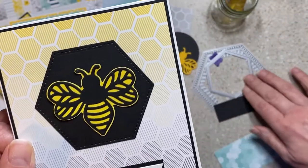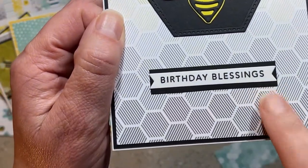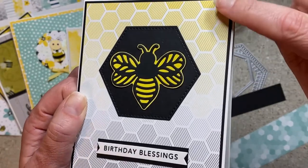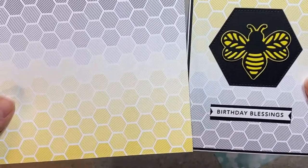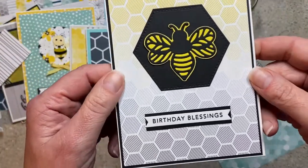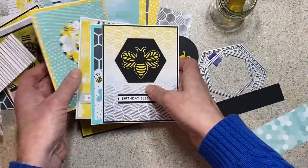This one is super clean and geometric. I used a hexagon die that came in a set I hadn't used, a layered bee, and 'Birthday Blessings.' This paper changes color completely — not variegated, but it fully transitions — so I had my yellow up at the top. A really clean-looking geometric card.